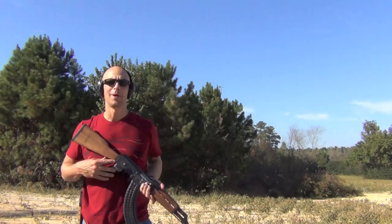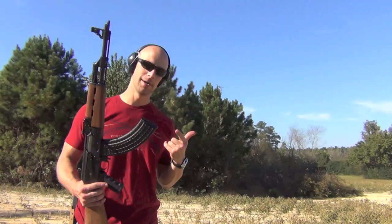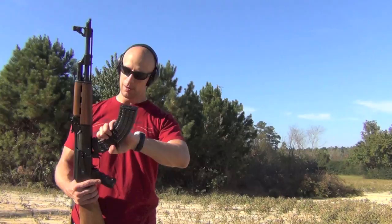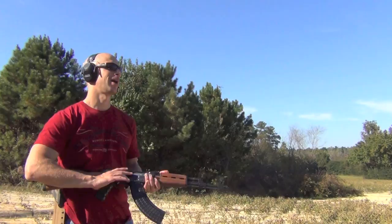Let's talk about reliability. This rifle, like you'd expect from any AK variant, has been 100% reliable with any ammo I've put through it. So far we've shot Golden Tiger, Brown Bear — both full metal jacket and soft points — as well as the Red Army Standard ammo. With any magazine I've put in so far, it's been 100% reliable. Not a single failure, just as you'd expect from your AK patterned rifles.